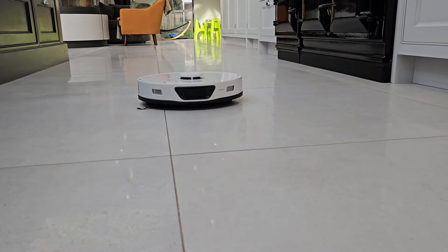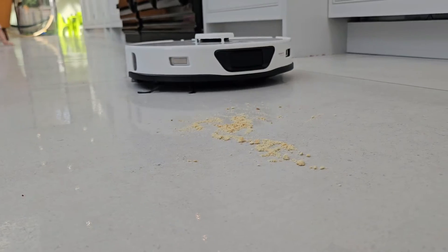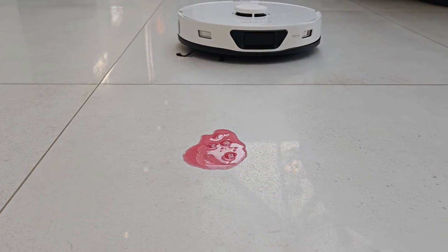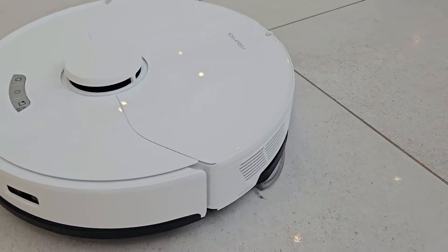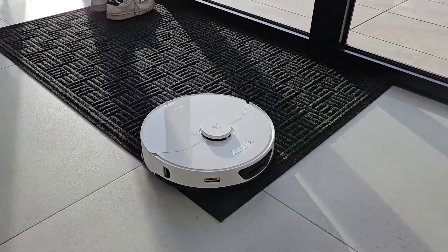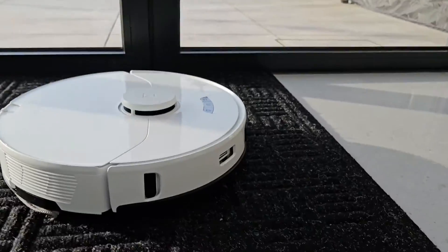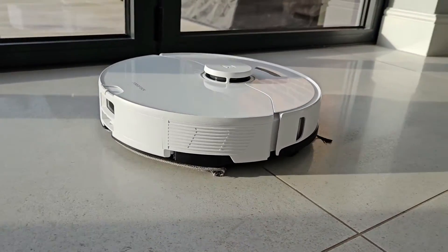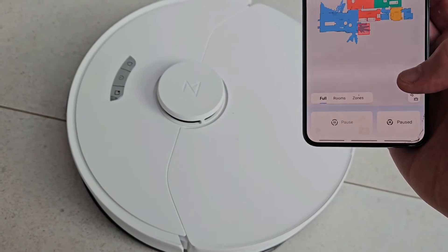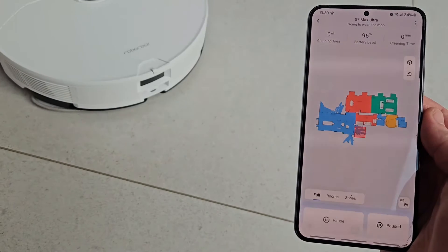In terms of actual cleaning capability — I've put a bit too much breadcrumbs here — but it's a little daunting because you think it's left some dirt, but you just have to trust it's going to come back and clean it, and if you put your hand on the floor you'll see there's nothing there. Same with liquids: it does a really good job. There's a little bit left but it will come back and finish the job. It can also recognise when it's on carpet and increase the power, and you can actually hear it reduce its power when it leaves the carpet.